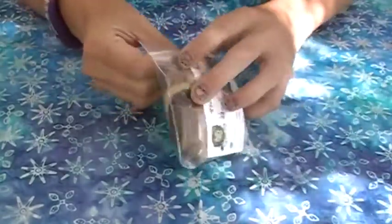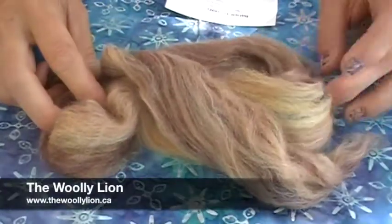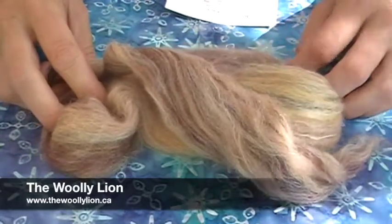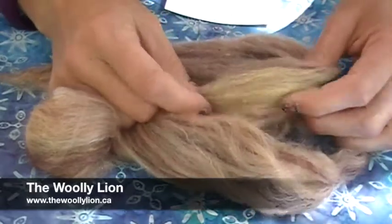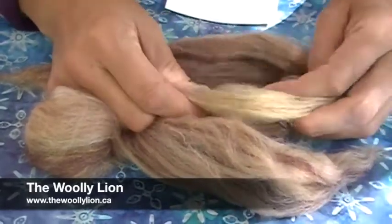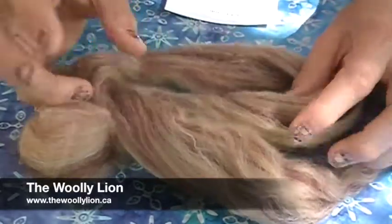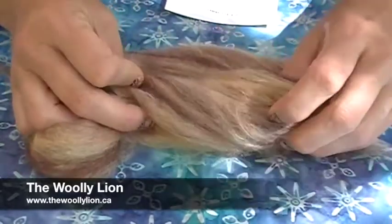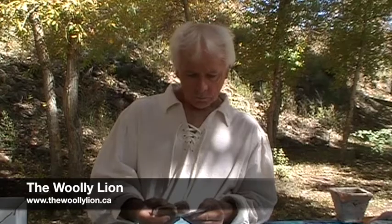First thing I see is from the Wooly Lion. This is called Buried Treasure and it's a hand blended mini bat. It's got Merino, Corydell, Alpaca, Silk, Flax, and Firestar. The Flax gives you a little bit of texture. Firestar gives you the sparkle, so does Silk. Alpaca is going to give you some of that softness and fuzziness that I love in hand spun yarn. Buried Treasure, hand blended mini bat.